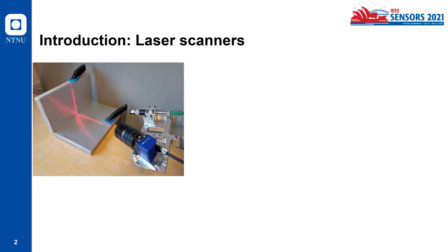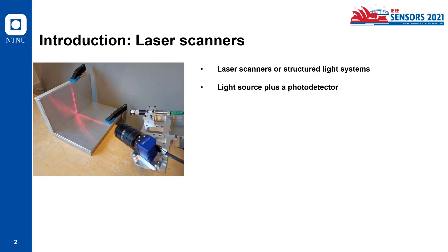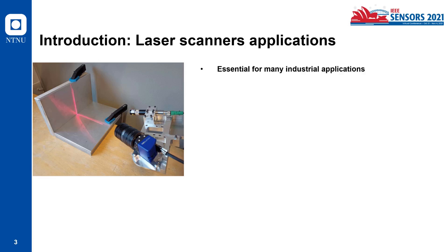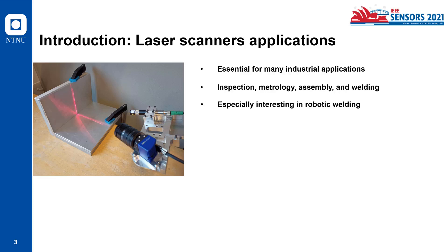As an introduction, laser scanners, or structured light systems, are made of a light source plus a photo detector. The most common light source is a laser projector, and the most common photo detector is an image sensor. They use the so-called laser light section method, which makes a measurement of contours and profiles by projecting a laser line on the surface of an object and then using an image sensor to capture it. Their applications are essential for many industrial applications, like inspection, metrology, assembly, and welding. They are especially interesting in robotic welding, because you can determine the shape and position of the welding groove.